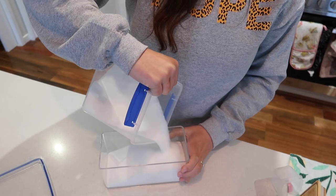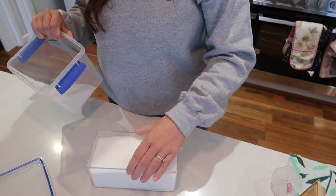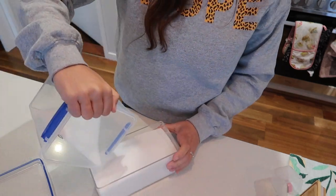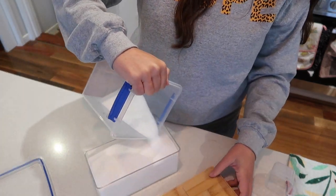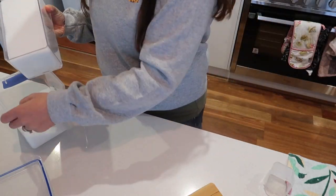Look at this — the sugar doesn't all fit! I ended up thinking we actually don't use that much sugar, so I put some back and kept the rest. We'll use the other container first. I didn't want to put sugar in a big one because like I said, we just don't use it that much.